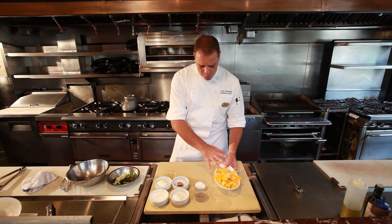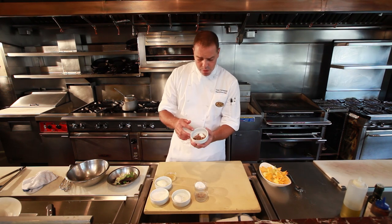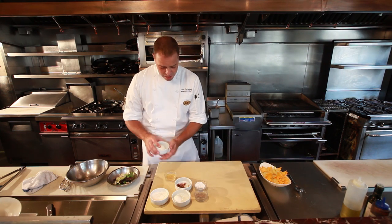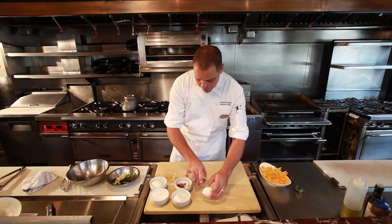So for the zucchini blossoms, we're going to be using one whole egg, some all-purpose flour, some beautiful anchovies from Sicily — so they're not too salty — some fresh mozzarella cheese, a little bit of 312 beer (it's not associated with us, but I use it anyway), and salt and pepper.